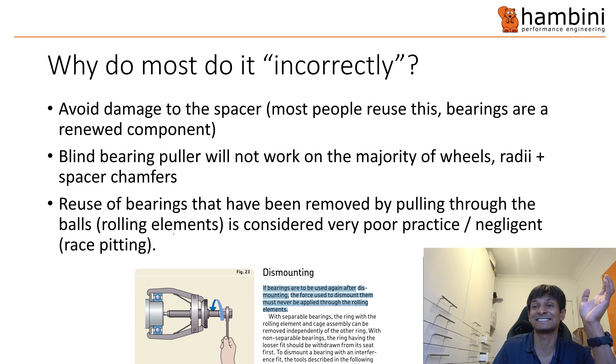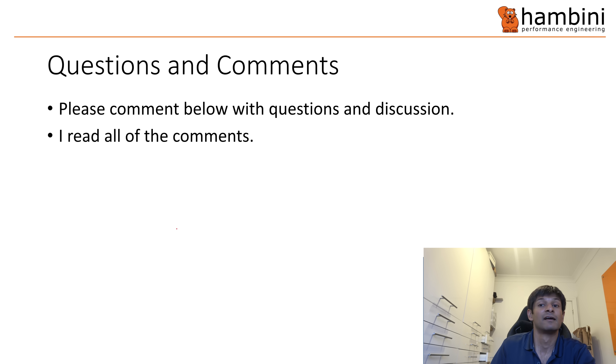One final statement: if you reuse bearings where you've pulled through the rolling elements, you would be putting pits into the raceways, and it is generally regarded as very poor practice. In a professional context, doing it on fairly critical machinery would be regarded as negligent. That's it — if you've got any questions or comments, bang them in the box below.